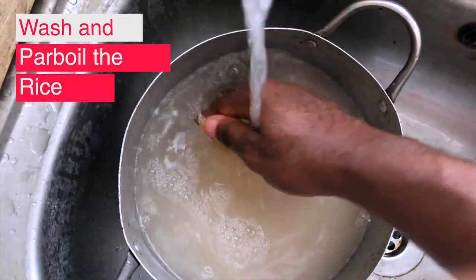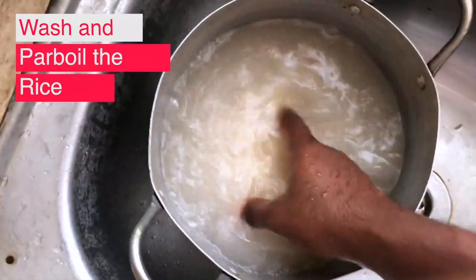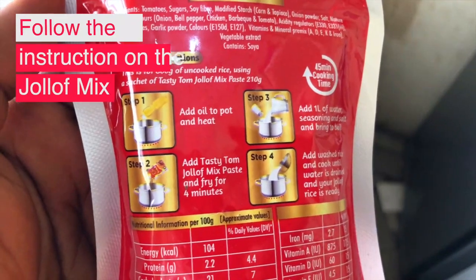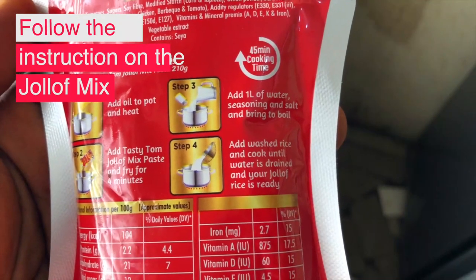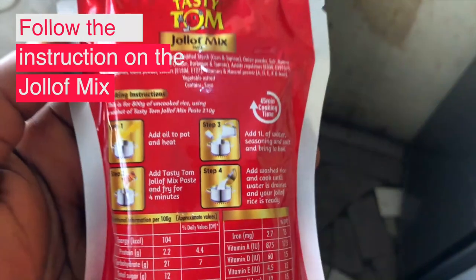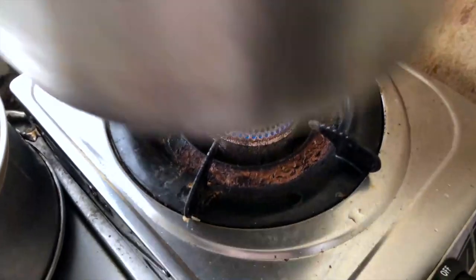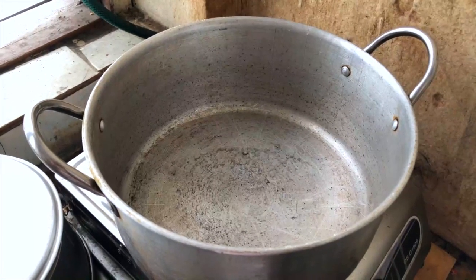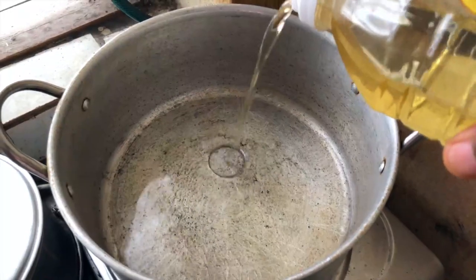First thing is to wash our rice and sieve out the water. You can also choose to parboil it and sieve out the water. Following the instructions on the jollof mix, it says to add some oil and heat it up, then add the paste and allow it to fry for some minutes, after that add some water, add other seasoning and spices, then add the rice and allow it to cook. We're going to follow this instruction, but not dedicatedly, because I have some things in mind to do.